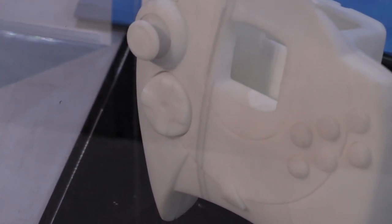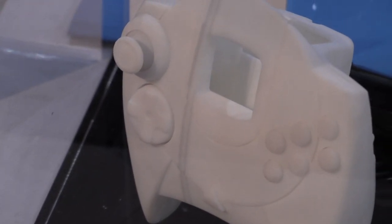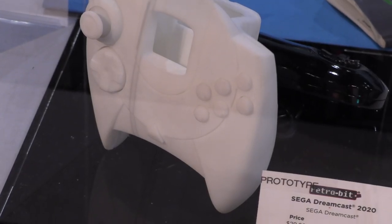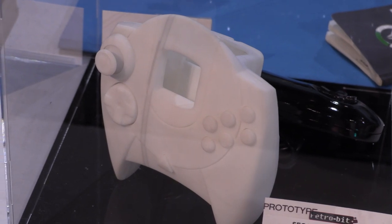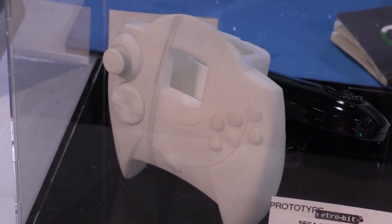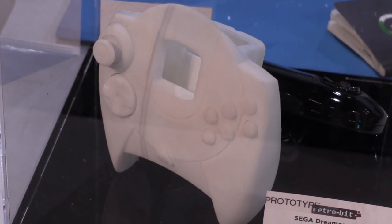We also have an Xbox One stick on there instead of the original plastic one, so it'll feel a lot better in your hands. The reason for these improvements is you're gonna find a lot of Dreamcast controllers on the market already, secondhand. You can even find some new ones out there. So we really wanted to put a new twist on this and revamp it so it can fit all your needs — one controller for everything.